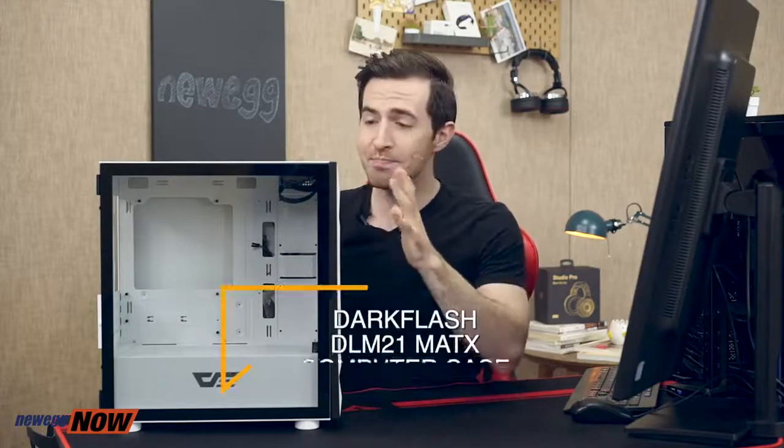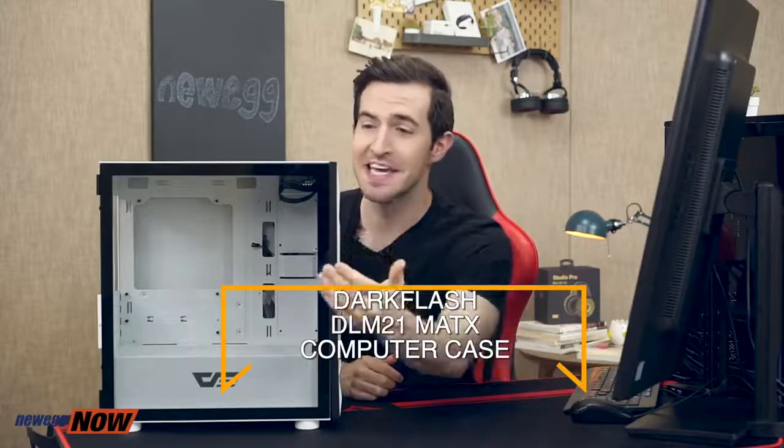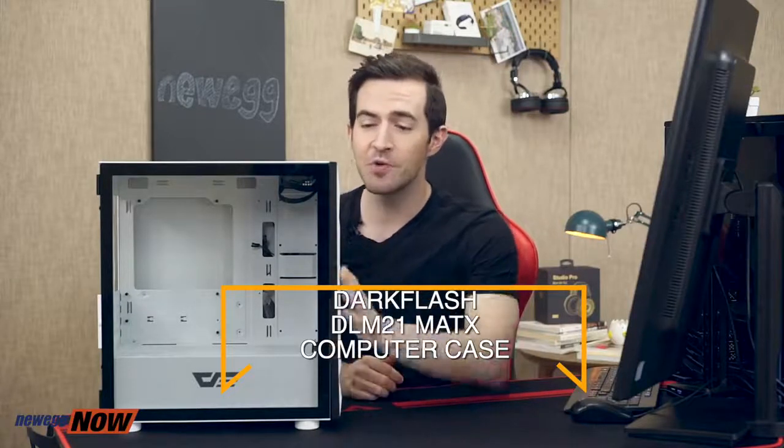So if you only have a few internal drives and your graphics card will fit, this is definitely a case I can highly recommend — especially if you want to go the CPU liquid cooling route. I've seen standard metal cases go for this price without the slick tempered glass side panel, without the cool paint job, without the consideration for airflow. So I think it's safe to say that we have solved today's case. This has been Newegg Now, and now you know.